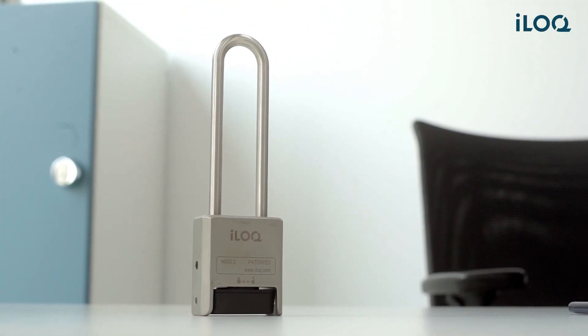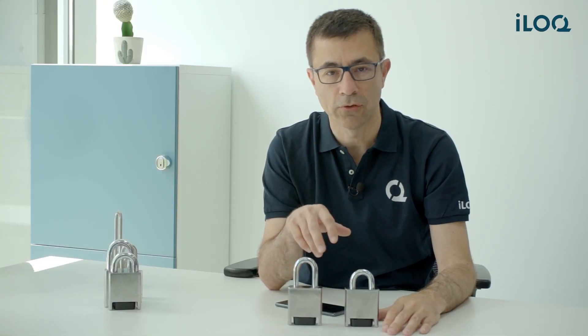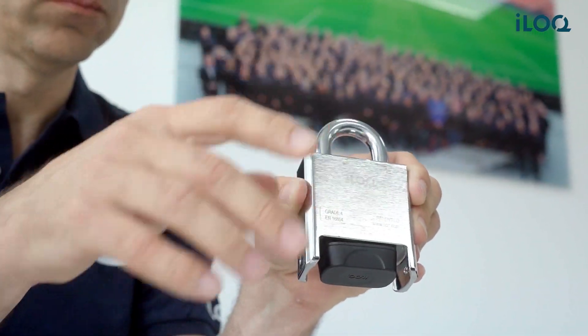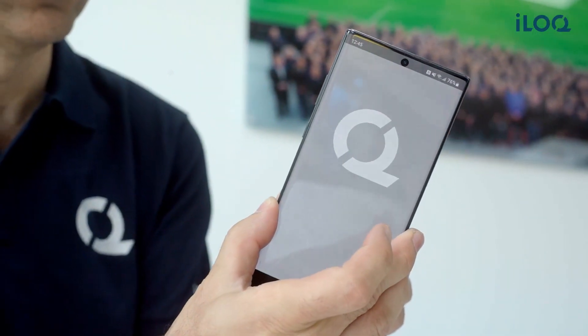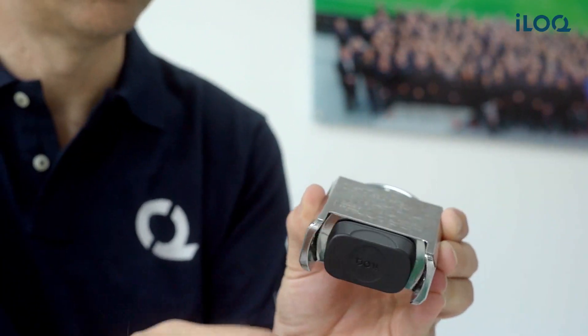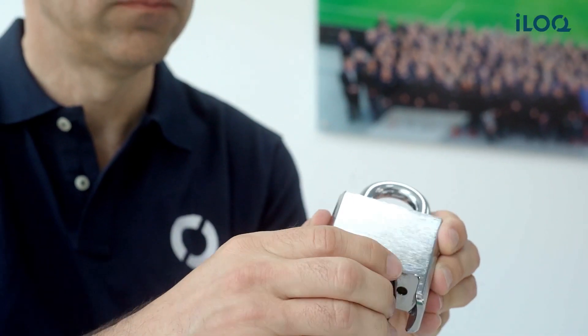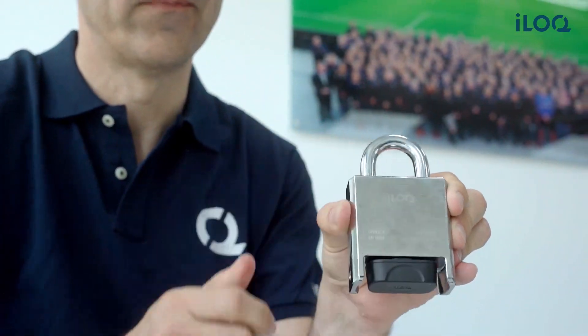Finally, we have two operational modes for every version of our lock. One where you need to present your mobile key both to open and to close. And another mode where you need to show your credentials only to open, and you can close it without the key — just by turning the knob.